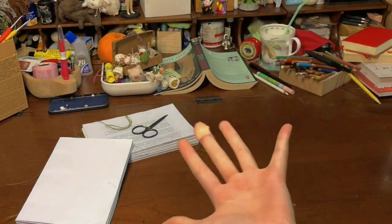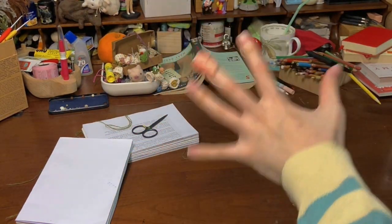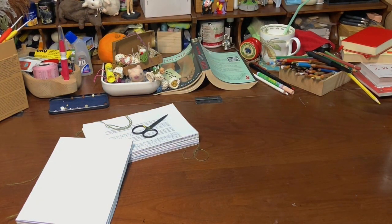Hi, I cut myself on a staple because I'm an idiot. Hence — okay, hello. Today we are going to attempt to bind a book.